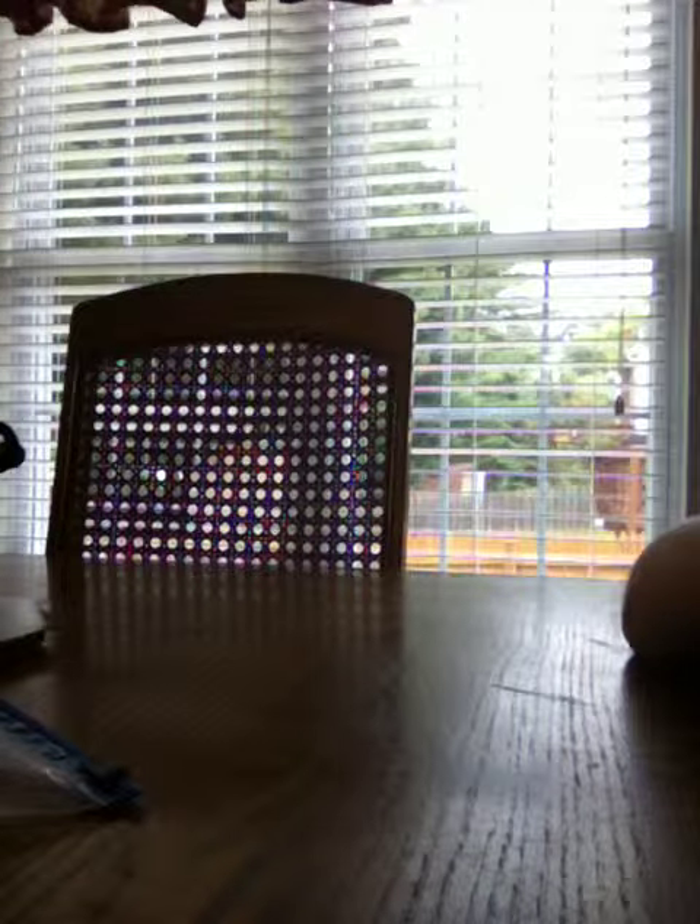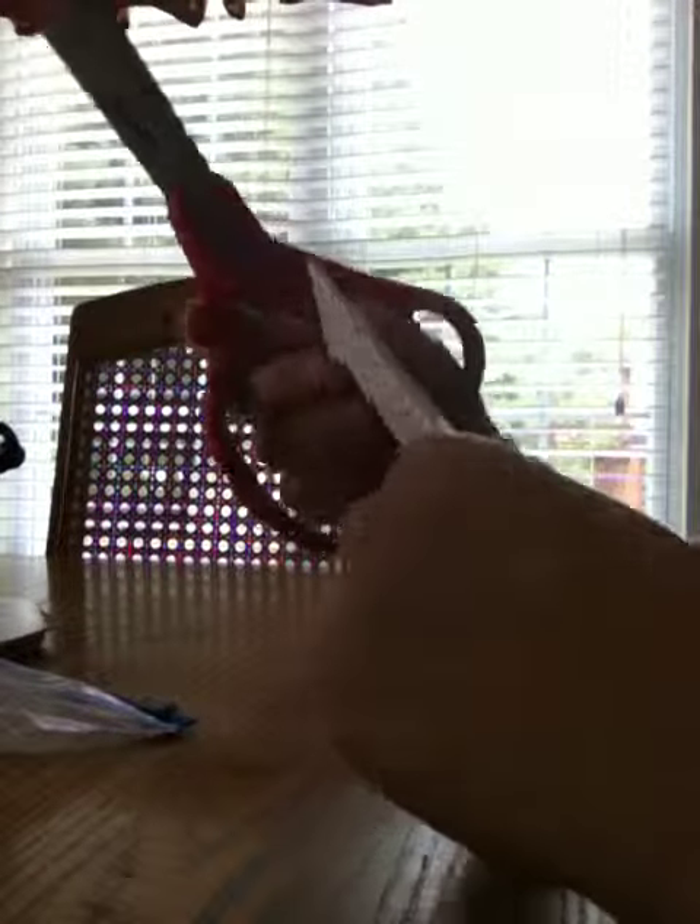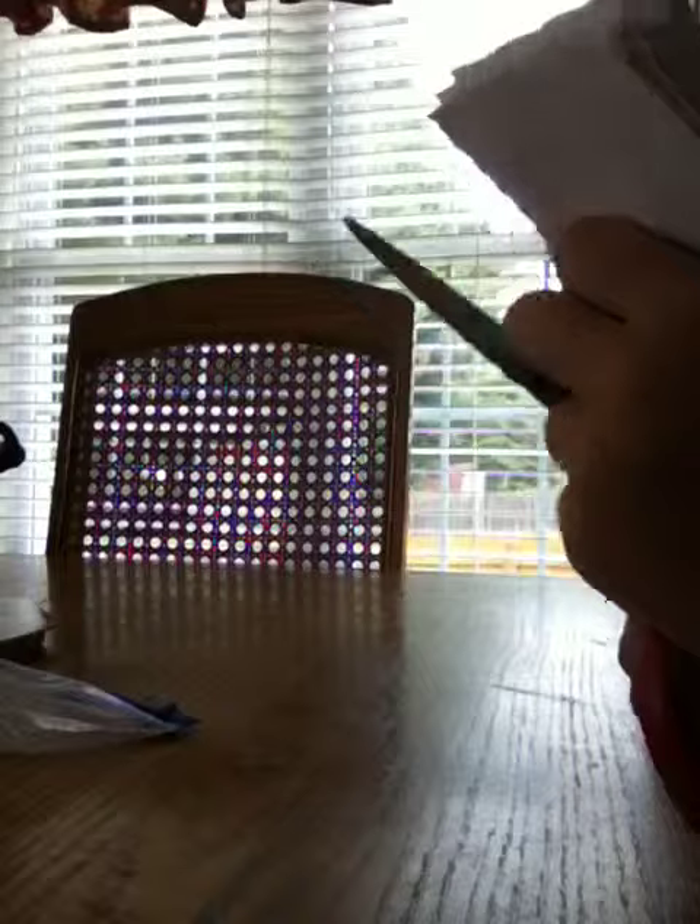Now you are going to staple on the edge that does not open. And then, after you have finished that, cut along the edge, but not the staple part.